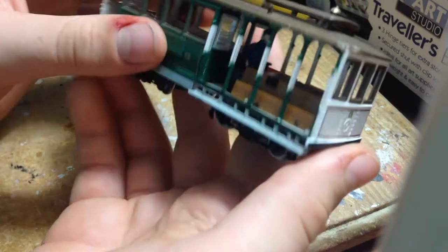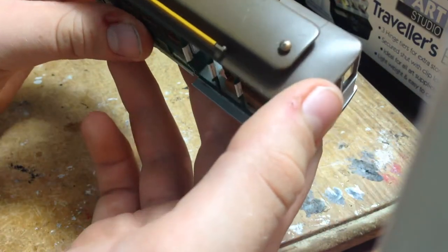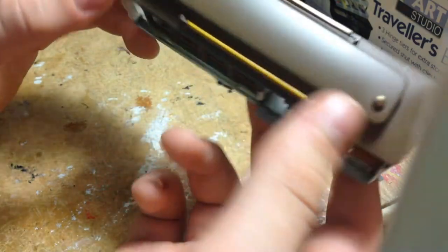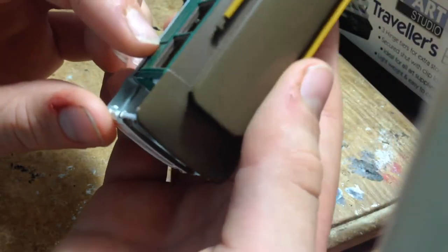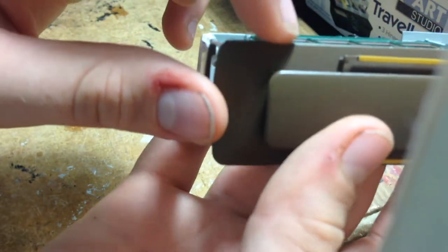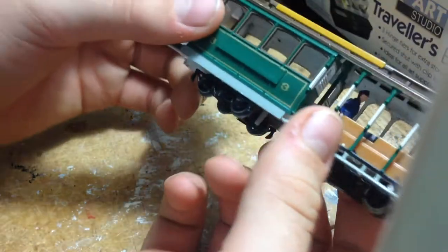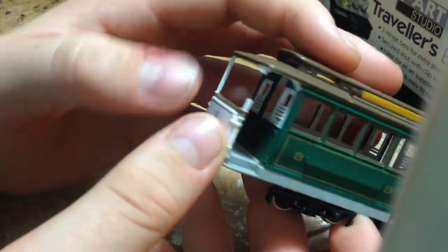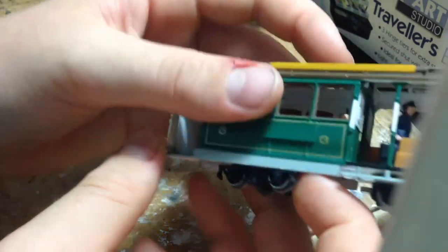The model itself is fairly detailed. There are a few flashing lines here, and some various parts are quite fragile, like these posts back here.